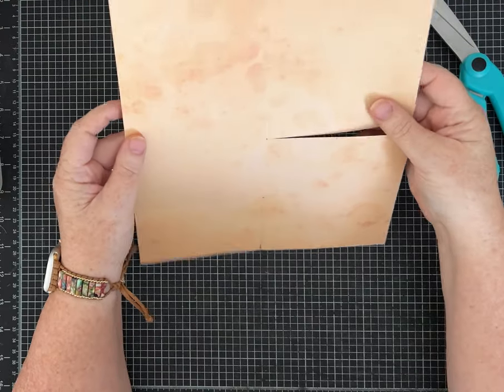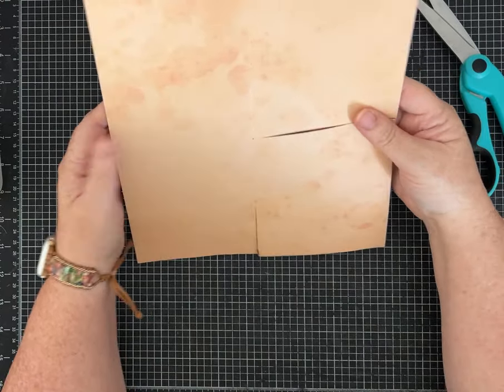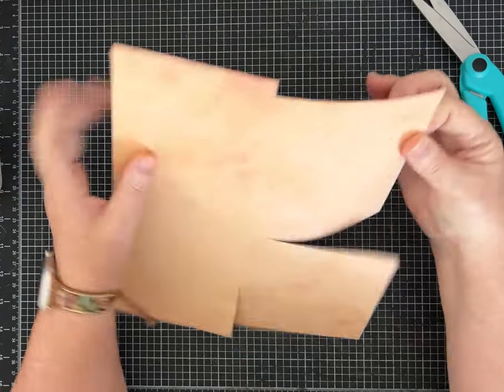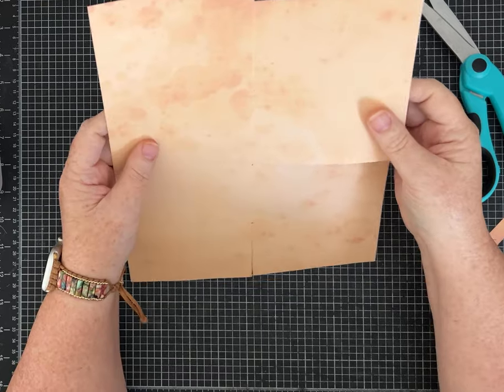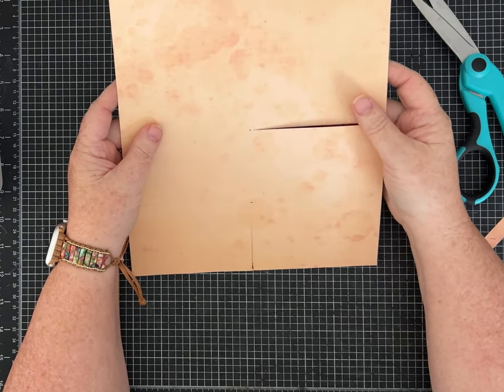I printed my paper in different shades of orange on both sides — these are like fall crafts for me, but you can use any paper you want. This is also a lightweight 90-pound cardstock, if that helps.